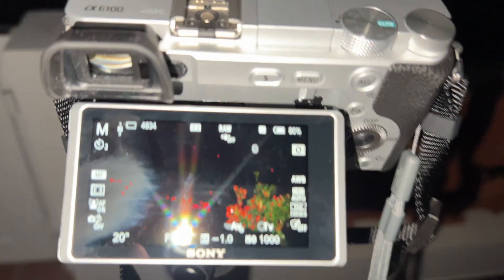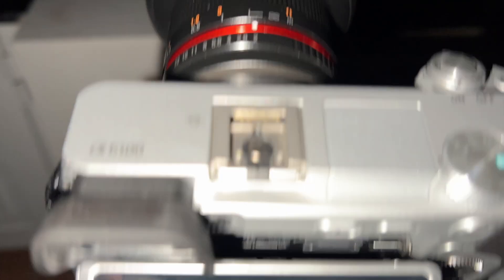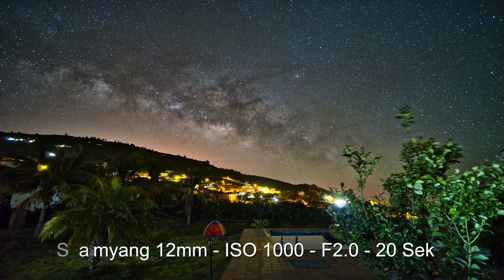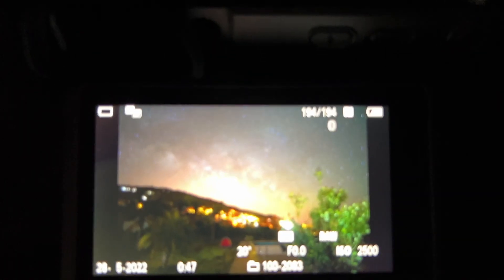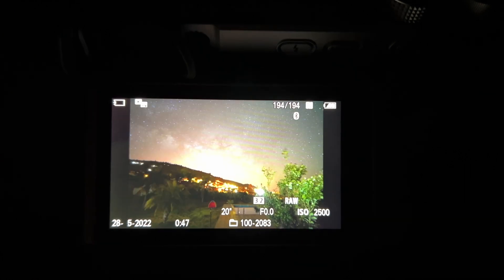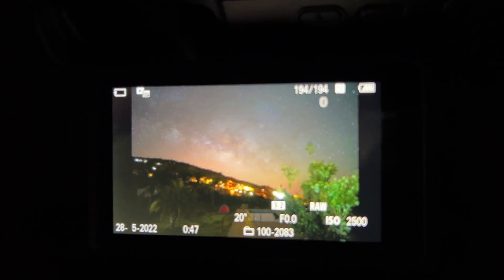Okay, let's try the Samyang now. I have mounted the Samyang 12mm. The first test will be 20 seconds, f2.0 and ISO 1000. Not so bad but a little bit underexposed. I would try a higher ISO — much, much better. You see the difference: ISO 2500 versus ISO 1000. It's a little bit overexposed but the result is very good.